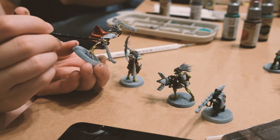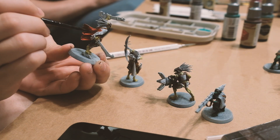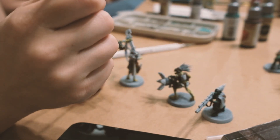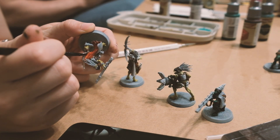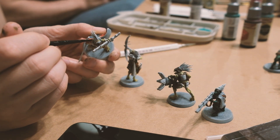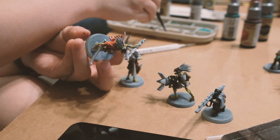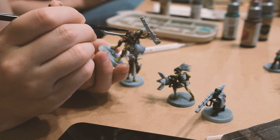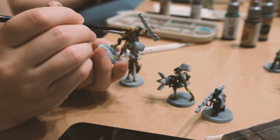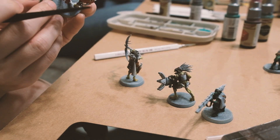My absolute favorite part of the whole process was painting the figures. I found the painting process to be extremely calming and therapeutic as long as I wasn't making too many mistakes. I used mostly speed paints for my figures, but also used acrylic paints for extremely small details, like the bangles on my Kroot's arms. I have to say the main thing I lacked for speed painting was speed — it ended up taking me twice as long to finish my miniatures as John took for his Imperial Navy. Granted, he is a bit more experienced than me when it comes to painting miniatures.